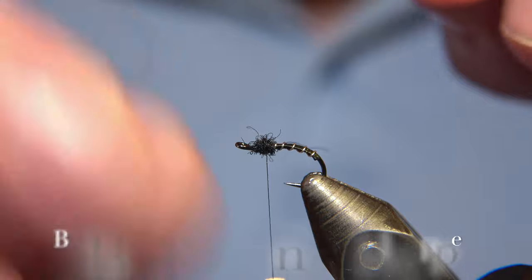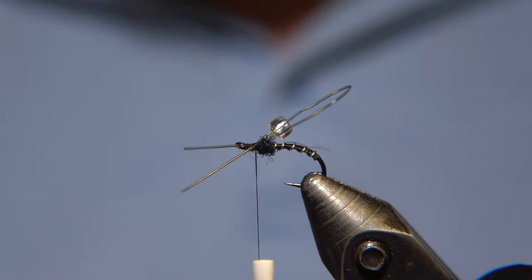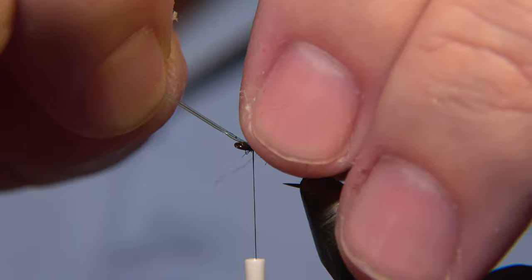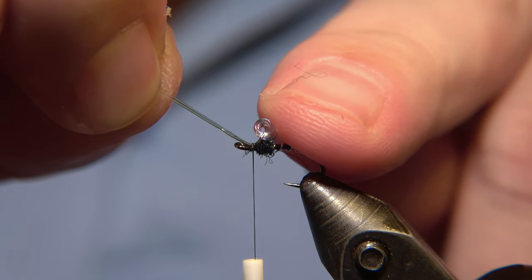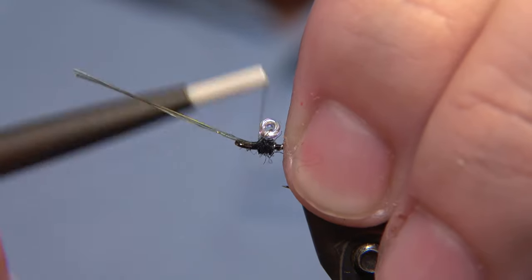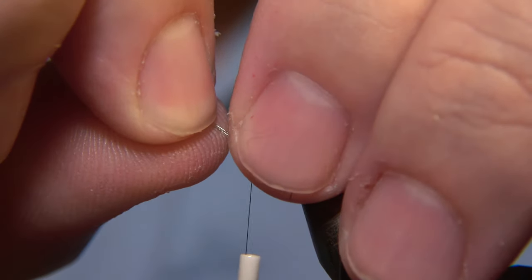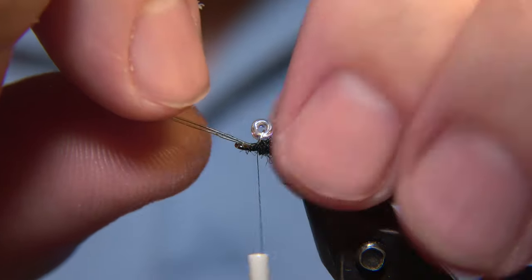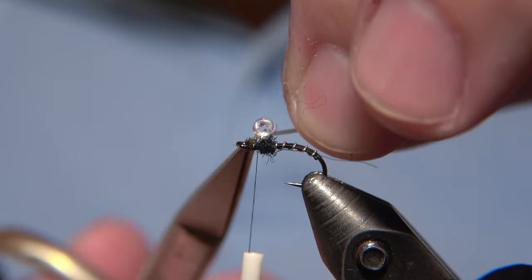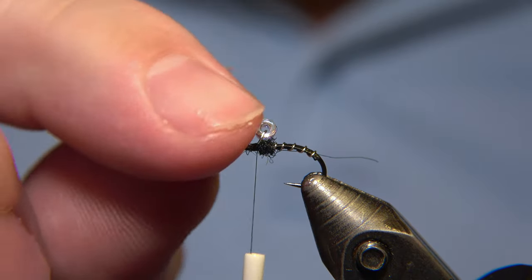Here's the bead, and I'm actually threading it up on a tippet material which is somewhere between 5 and 10 lb in strength. For this size of fly, I'm using a 10 lb — 10 is a little bit thick, as you see. The 5 lb will be way better according to the space on the fly, but anyway we are using the 10 lb for this one. Then we adjust the bead in place so it's not rolling or wiggling or anything — we secure it in place, and then we snip off the rest of the tippet material. You can use any kind of tippet material you have, as long as it's strong enough to keep the bead in its place.